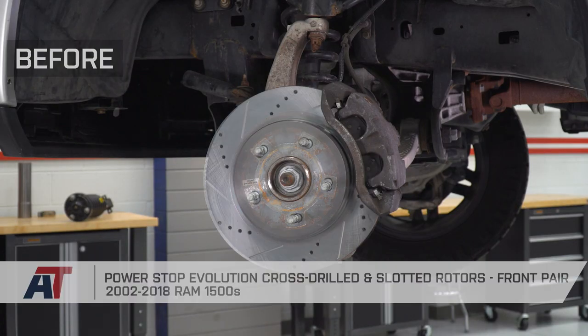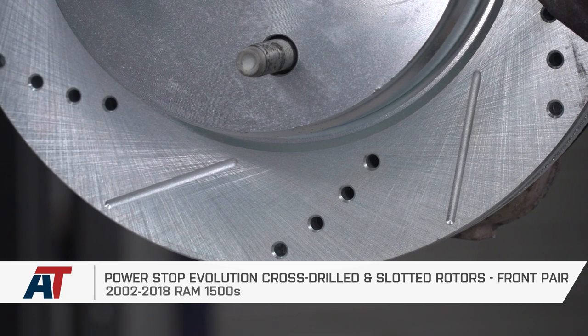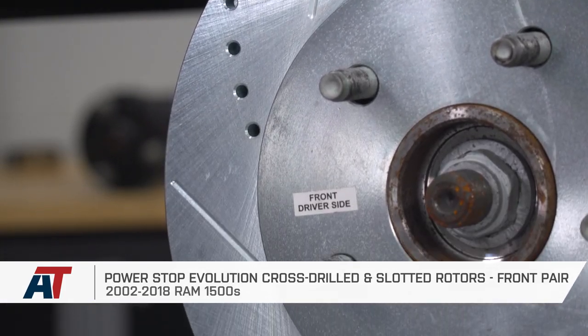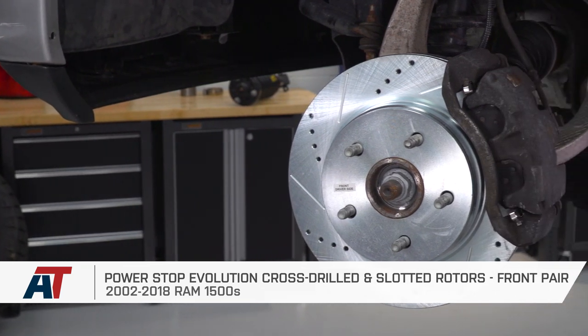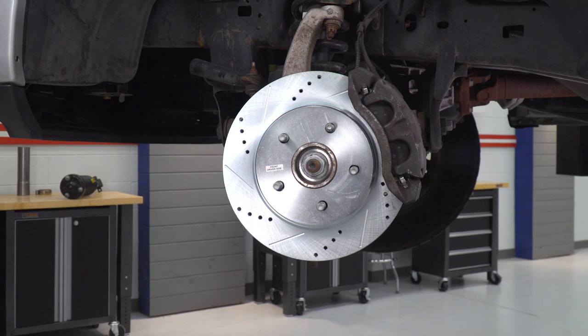That's gonna wrap up my quick overview and install of the PowerStop Evolution cross-drilled and slotted brake rotors for the front of all 2002 to 2018 RAM 1500s. If you wanna pick up this option, the Evolution from PowerStop, you can do so right here at americantrucks.com.